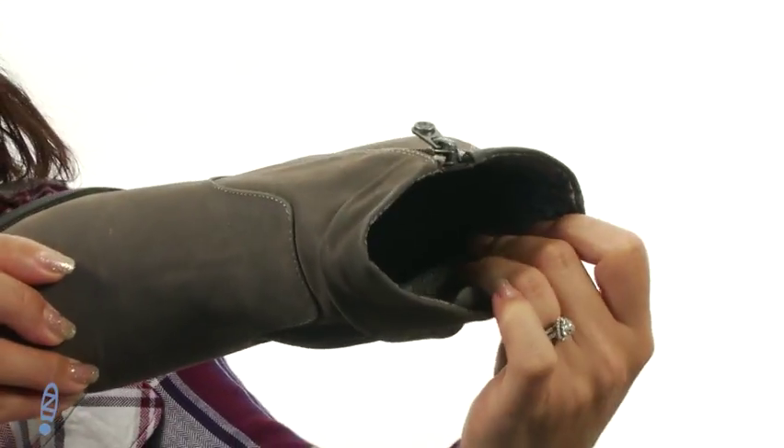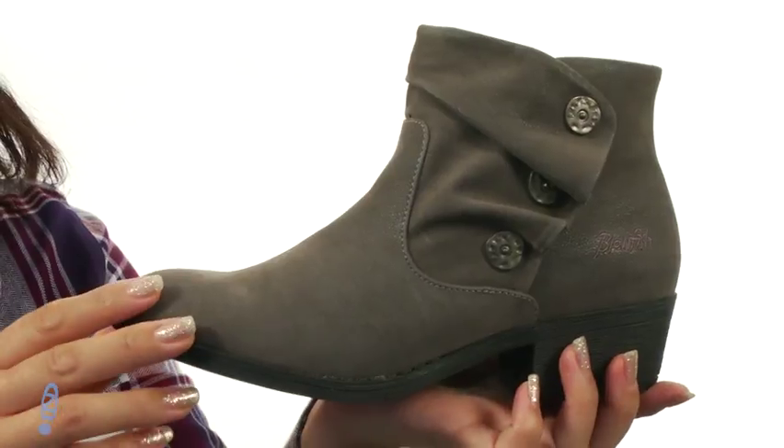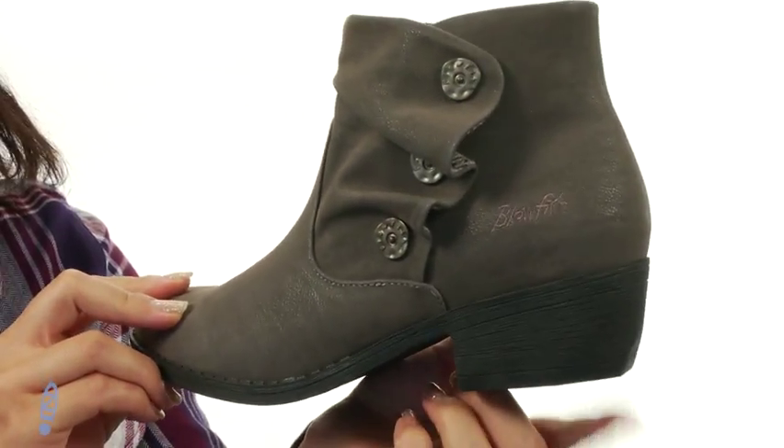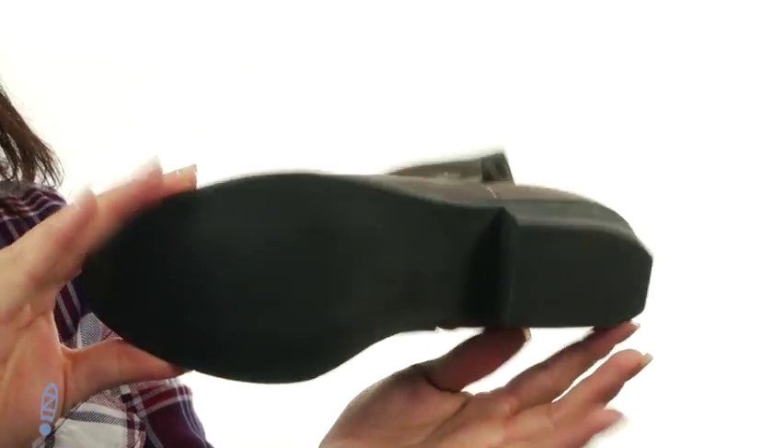Moving on into the inside, there is a man-made lining and insole. It is lightly padded for all-day comfort, and check out that awesome molded tapered heel for a boost in height — and it all sits on top of this man-made sole. Step up your ankle boot game with these bad boys, check them out today.